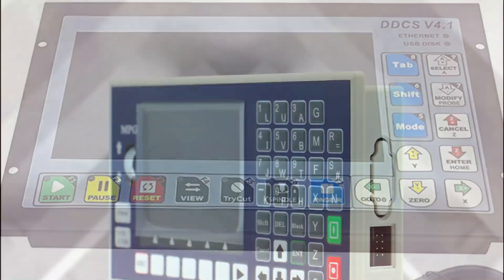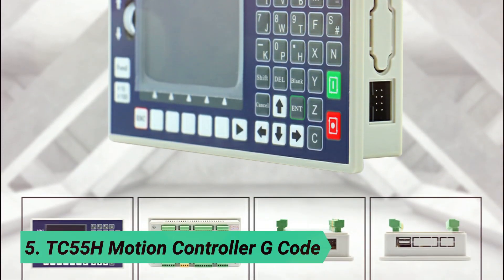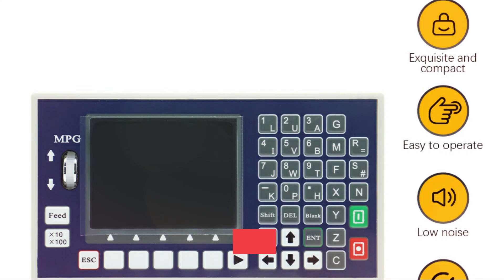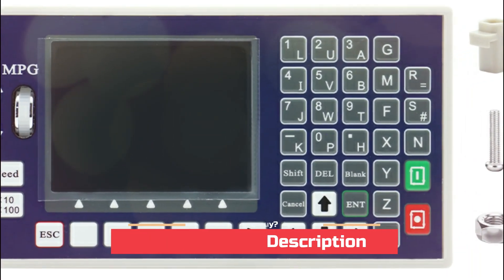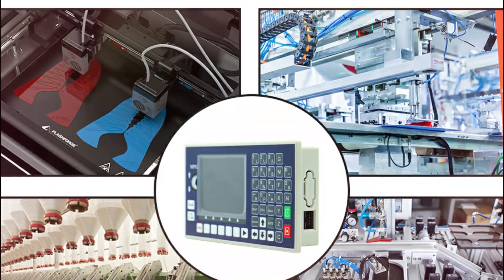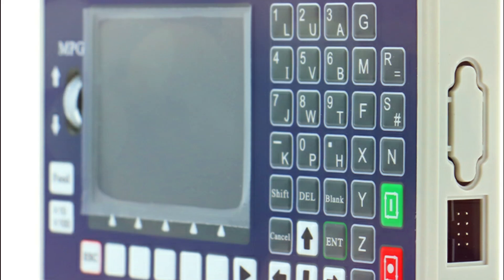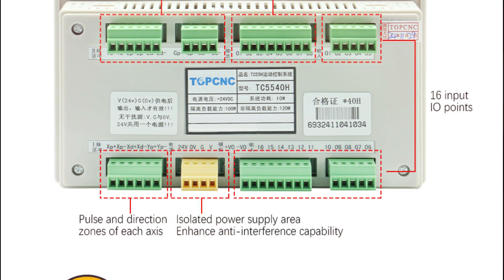5 Best CNC Controllers. At number 5, the TC5 5H Motion Controller G-Code. This motion control system is a high-performance controller equipped with a 32-bit CPU, perfect for controlling 1 to 4 axes of movement. It supports G-Code programming for precise operations and includes a one-way panel hand wheel for easy adjustments. Designed with a 320x240 pixel display and a power supply voltage of 24V DC, the TC5 5H ensures efficient performance with a power consumption of just 10W.